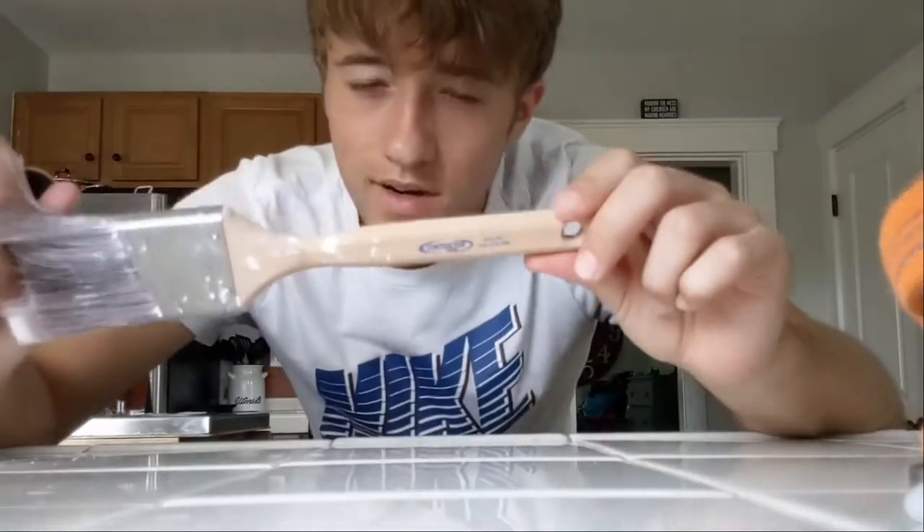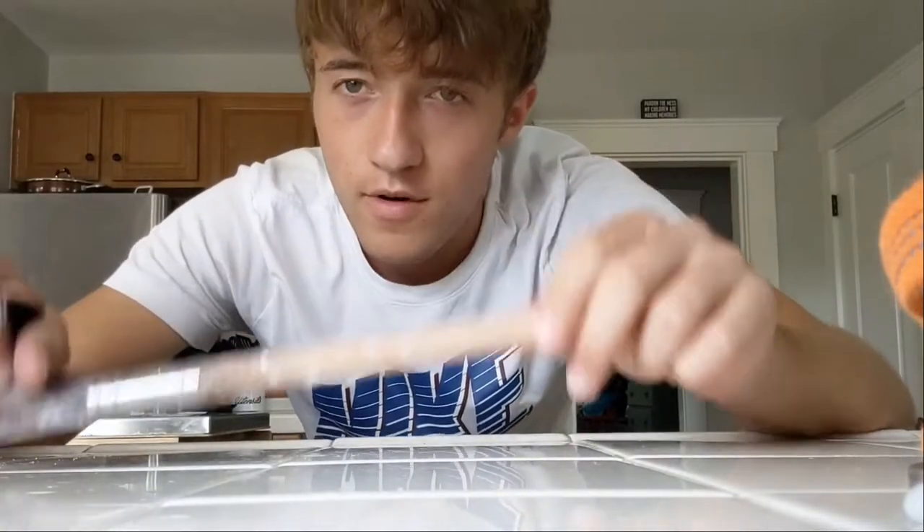There was so much wind noise when I was explaining this outside that you can't actually hear me at all. I really need to get a better wind muffler, but for now I'm just going to explain it with text. I don't feel like going outside and setting up again, so we're going to pretend this paintbrush is our rail.